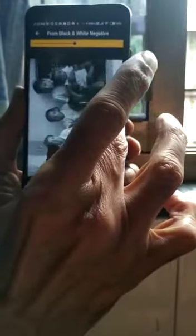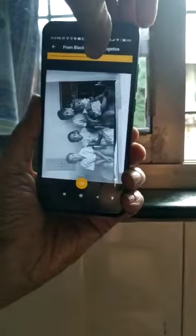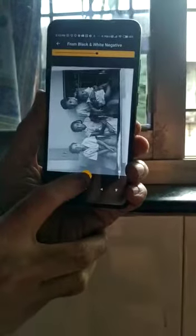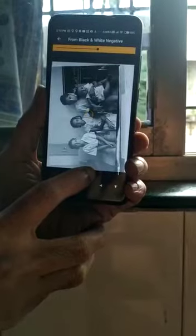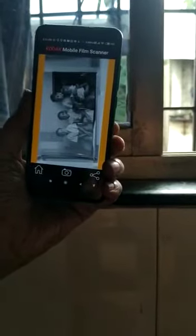You can enlarge it, you can adjust the brightness, make it dark. And then click it. After clicking, there is a click button here for saving. Now this photograph is saved.